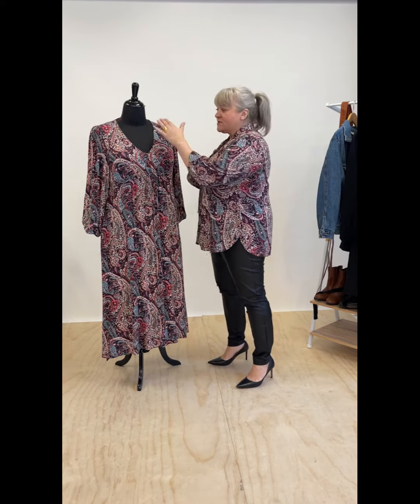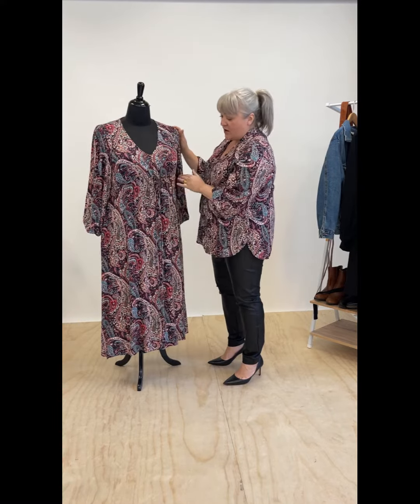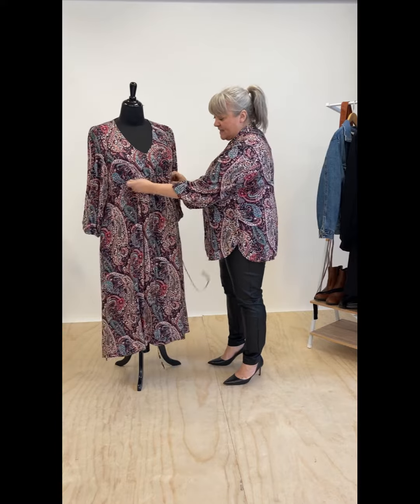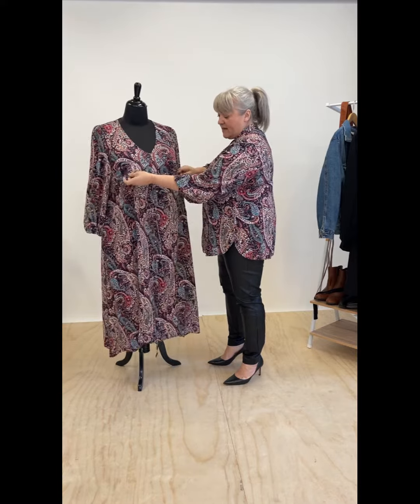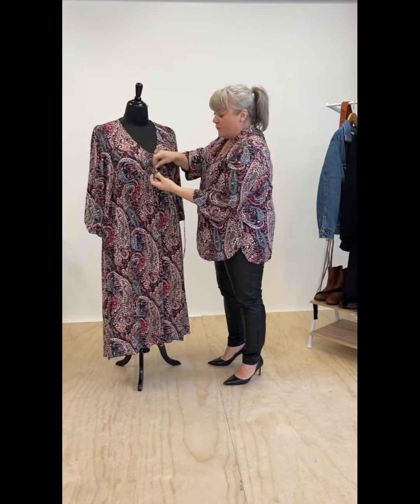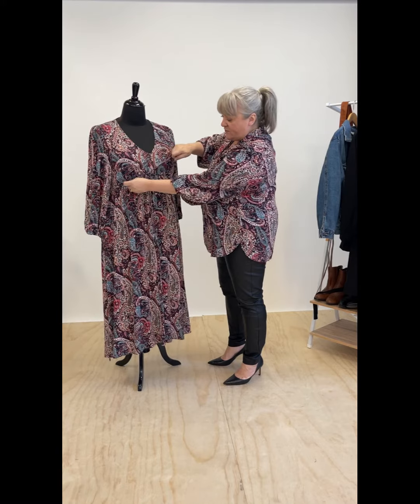Now I'll talk you through the maxi first. It's got a beautiful deep V-neck and we have an empire line along here. We have a tie which has got a casing, which means that you can adjust it and wear it looser or tighten it up and wear it right under your bust and cinch it in for a different look.